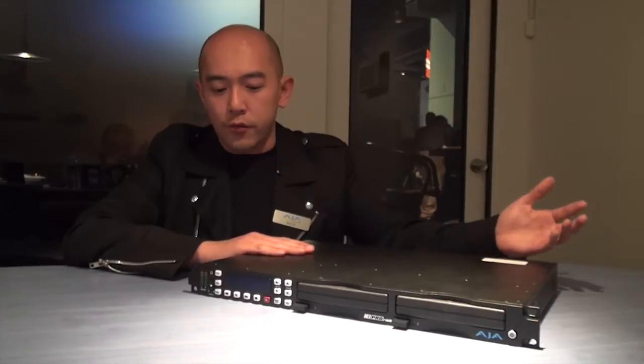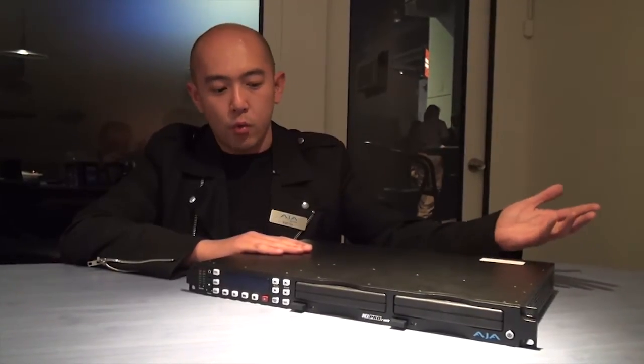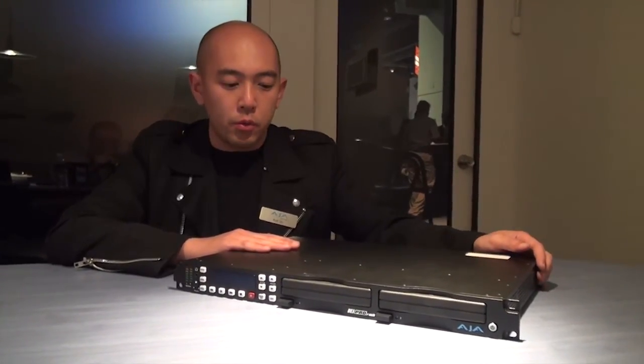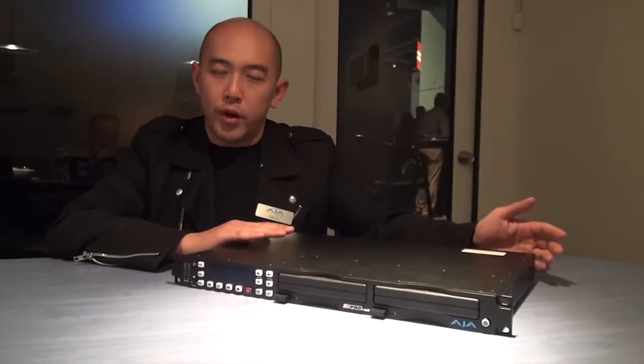We heard from a lot of our customers saying they would like to put their Keypro in a rack so they can use it with other equipment and devices. So this year we came up with the idea to bring Keypro in a rack mount form factor.